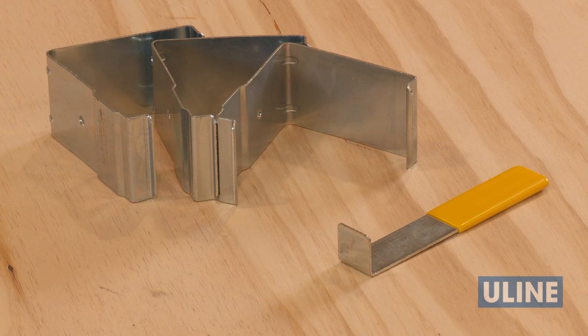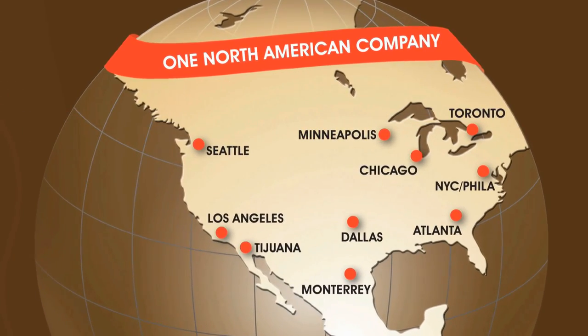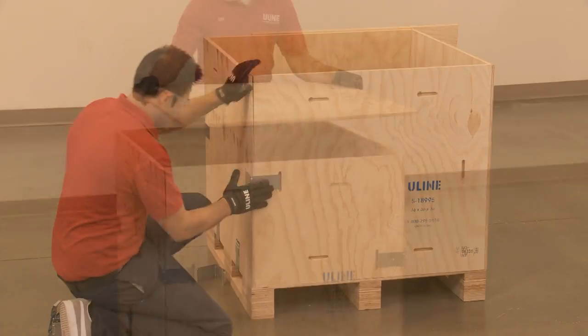ULINE offers extra clips and removal tools to continue to reuse heavy-duty wood crates. ULINE heavy-duty wood crates are in stock and available for immediate shipment from any of our convenient locations in North America. Whatever your shipping supply needs are, you can rely on ULINE to have the solution.